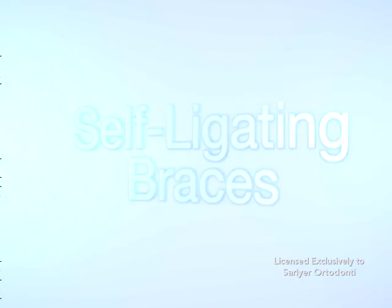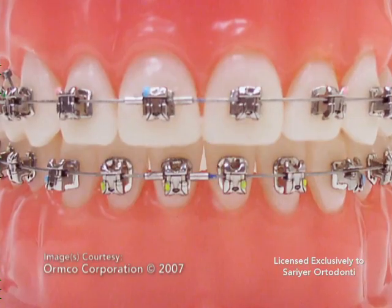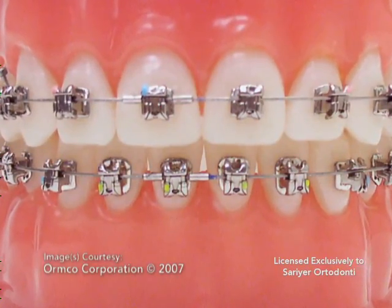Self-ligating braces are innovative fixed orthodontic appliances now widely utilized in orthodontic treatment.